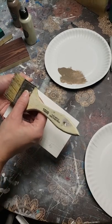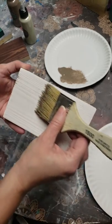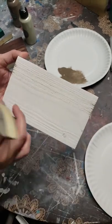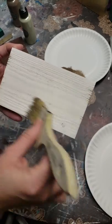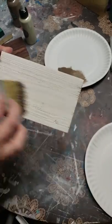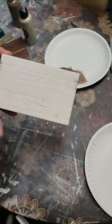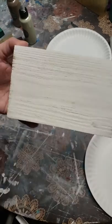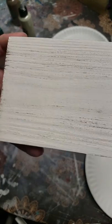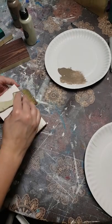I'm literally just going to take it and drag it across the board very, very lightly. I'm barely touching the board — just kind of let my brush drag across it. And it creates that kind of worn, weathered look instantly.